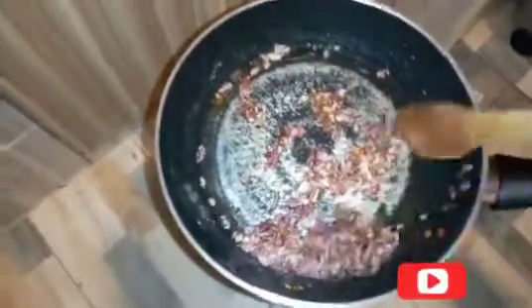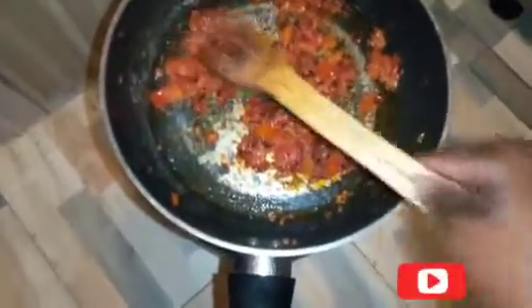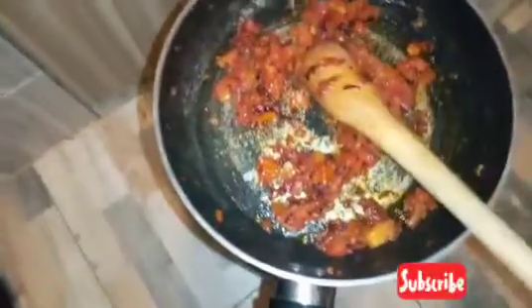As you can see, the onions have turned golden brown. I'll be adding my tomatoes and leave the tomatoes to cook as well. After the tomatoes are cooked, I'll add a royco cube, mix them well, then add salt, and after that I'll add my omena.